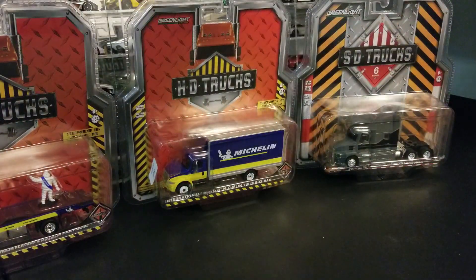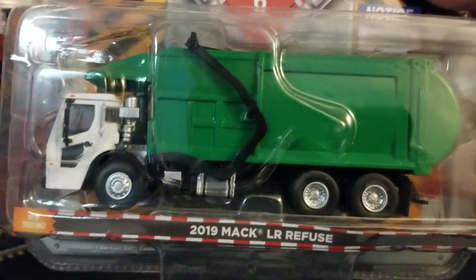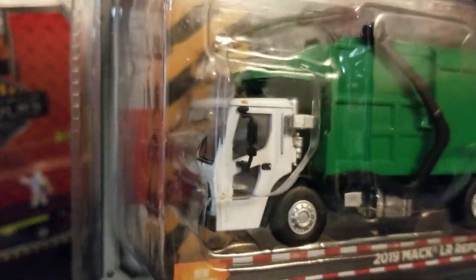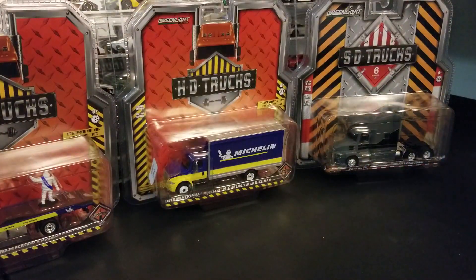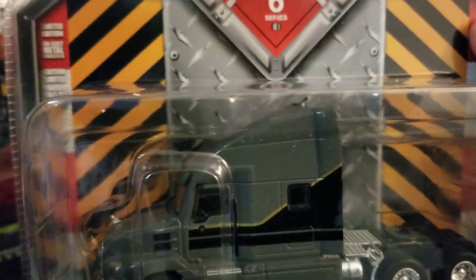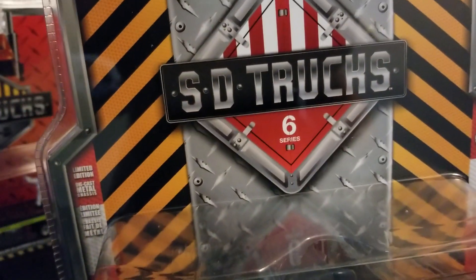And then we have the 2019 Mack LR Refuse — a new casting for the ST Trucks series. Really excited to crack this one open. Definitely going to be a sweet piece. And then we got the 2019 Mack Anthem Highway Long Hauler, also a new piece for 2019. Really nice — this is also series 6.